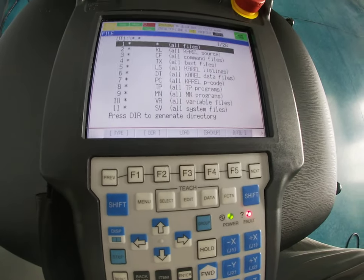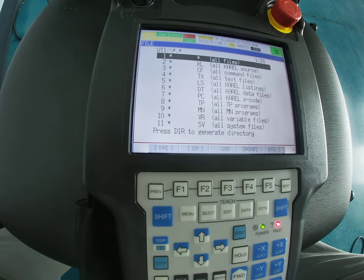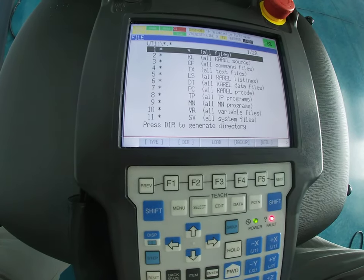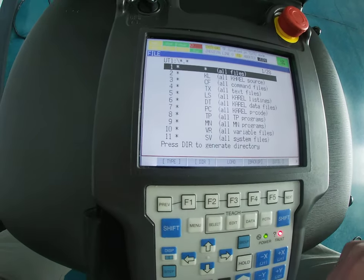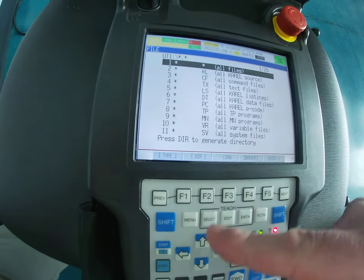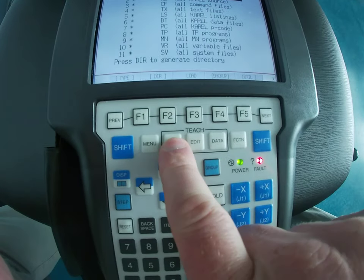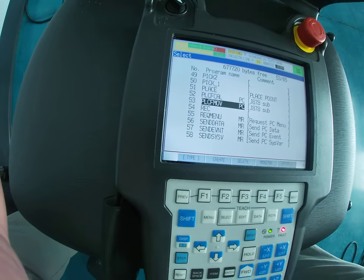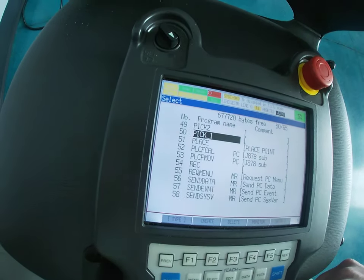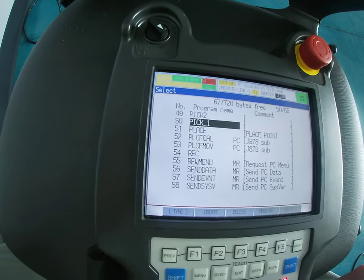Now we want to save something. To do that we need to go to where we're going to save it. We don't want to save any of this stuff here — we usually want to save our project. So let's go down to Teach, hit Select, and remember that brings up all of our projects.